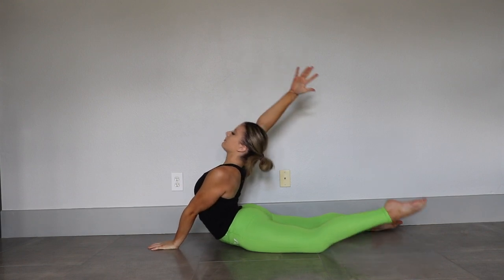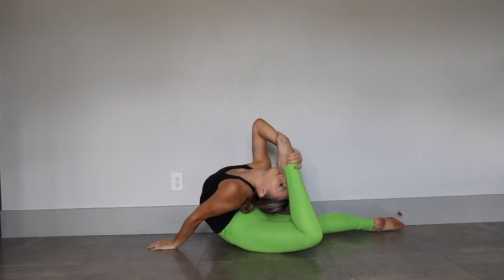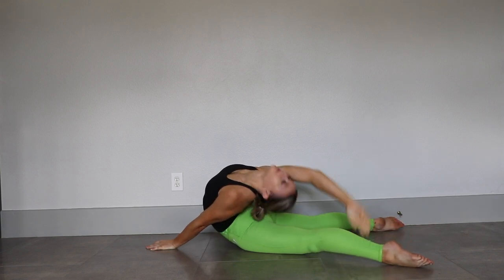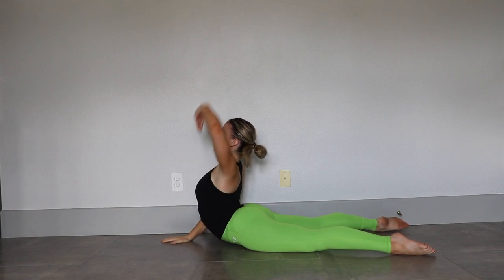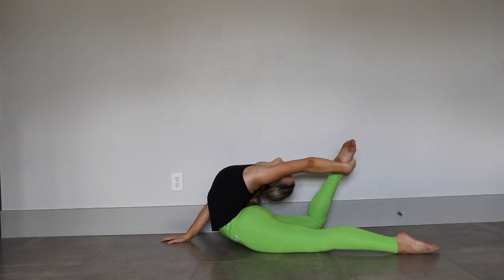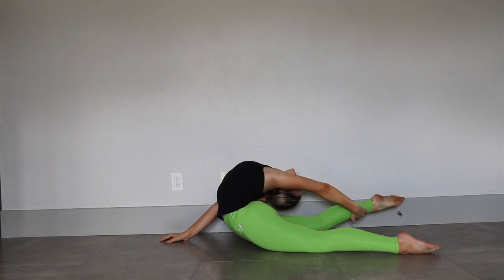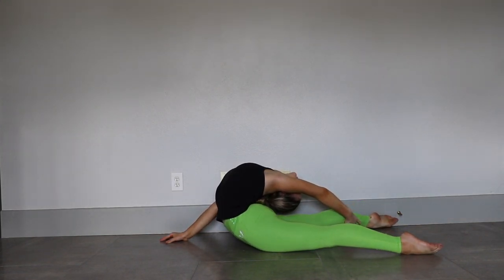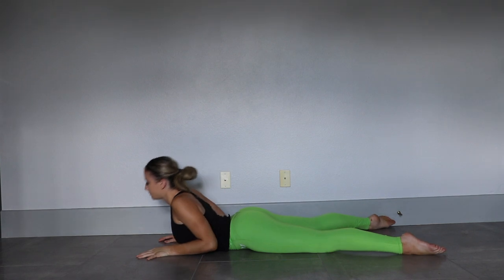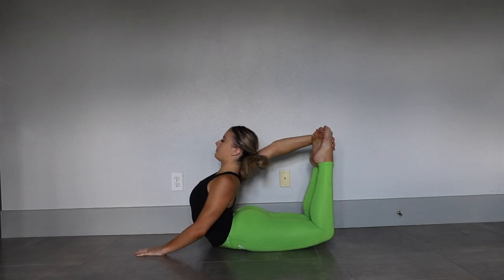Now take one arm and grab the opposite leg. Hold that leg bent for four seconds, then bring the leg as close to your head as you can and straighten it and hold. Come up and do the same thing with the other arm — hold the leg bent, hold it close to your head and straighten it all the way. Now bring your legs back together, bend them and grab them with both arms and pull your feet as close to your head as you can get them.